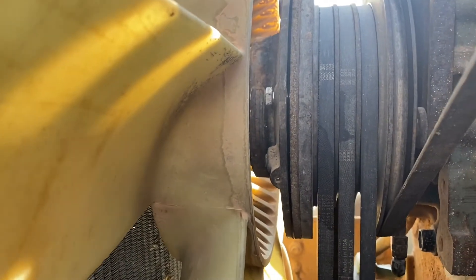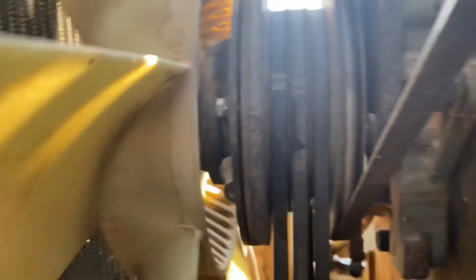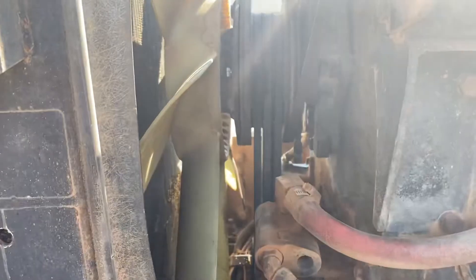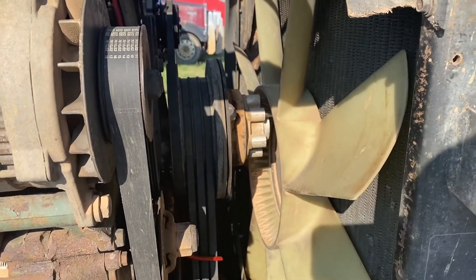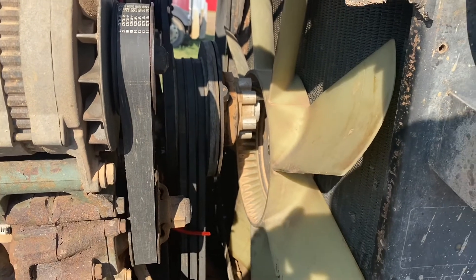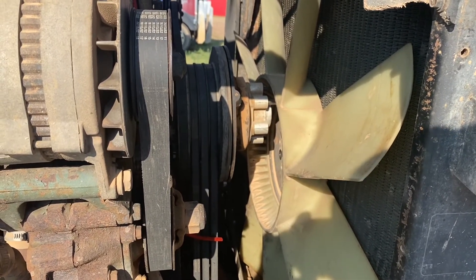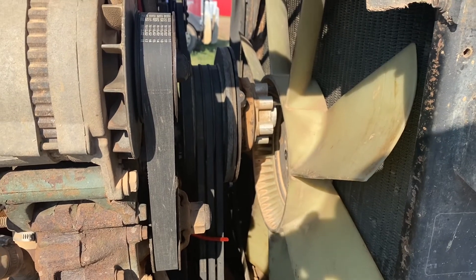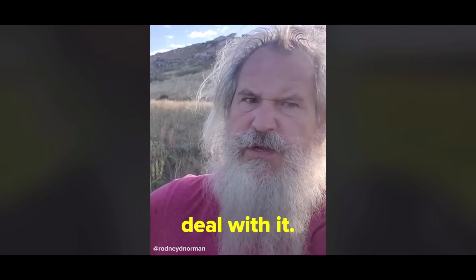Part 2 will be when we get the rebuild kit, take this all apart again, and rebuild the hub. This is Part 1 — the Horton fan hub locking screw, I guess that's what you'd name this video. When we actually get the rebuild kit and go to tear this back apart, we'll make it Part 2. Y'all be blessed, we'll see you — just gotta deal with stuff.